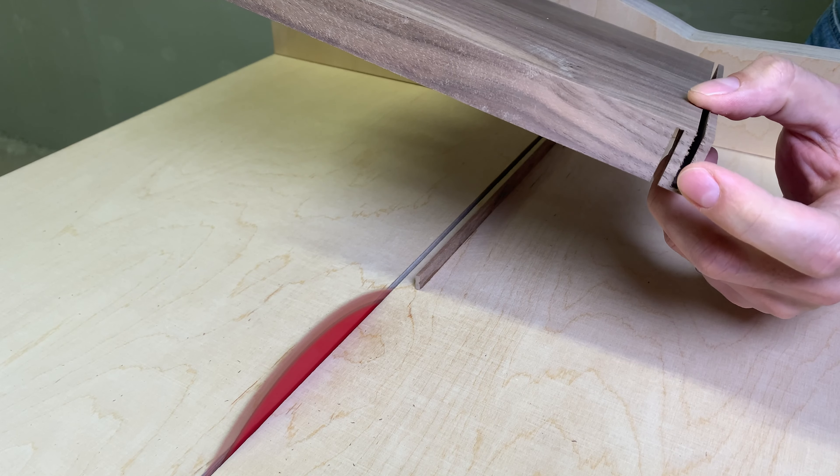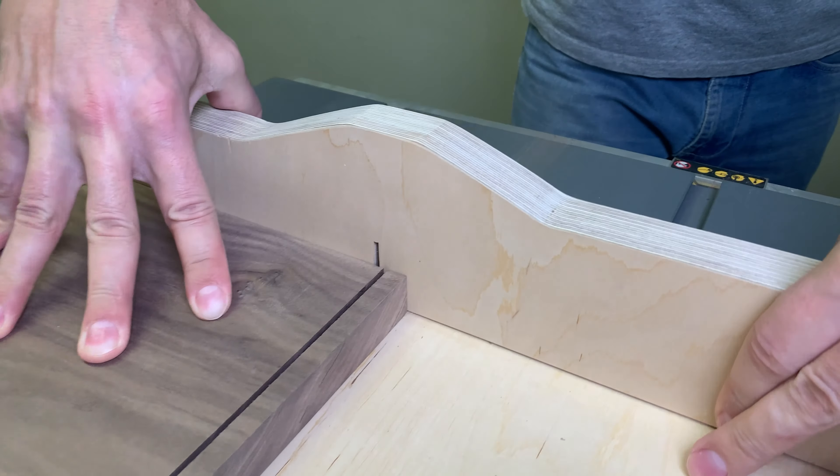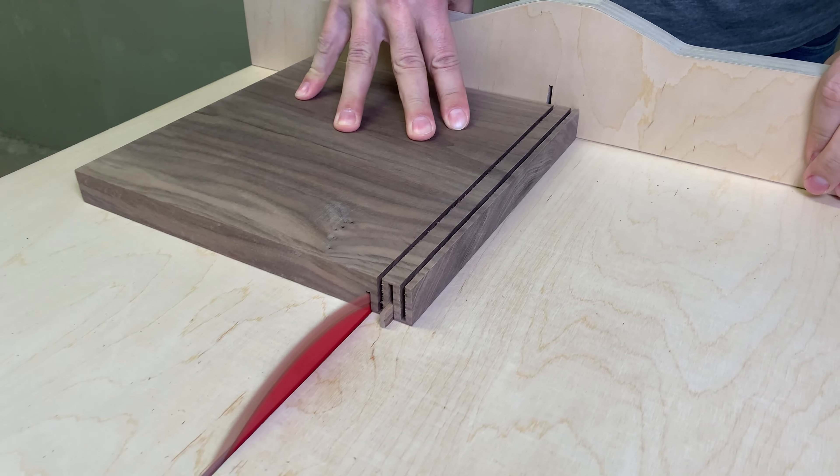Those two first cuts were the trickiest part. All the rest of the cuts should be made by putting a cut groove on the glued spacer and repeating it by flipping the board after each pass.